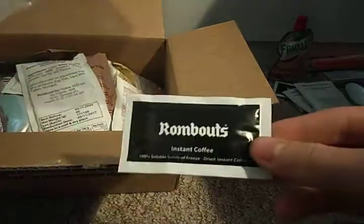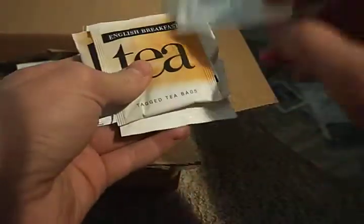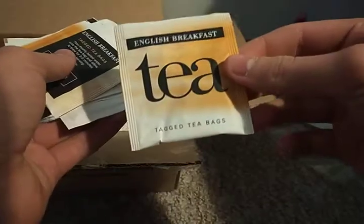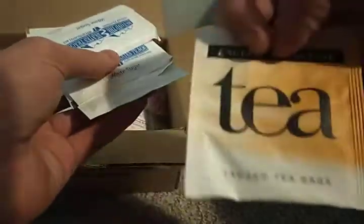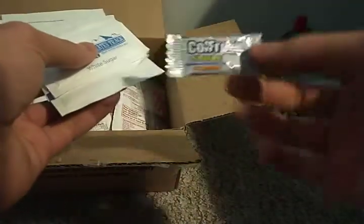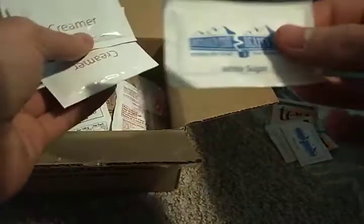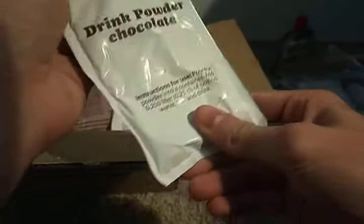You get sugar, freeze-dried coffee, wet wipes — all bringing back memories from cadets. Then there's white sugar, tea bags — because Brits love their tea — more tea, more sugar, and chewing gum which, from what I remember, was the most awful chewing gum I've ever had.